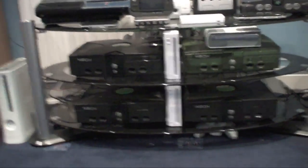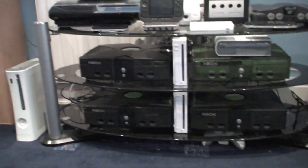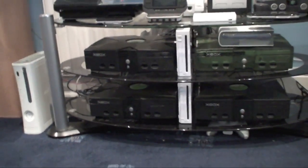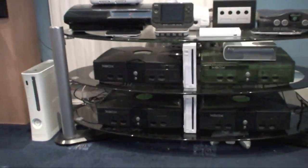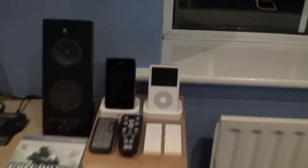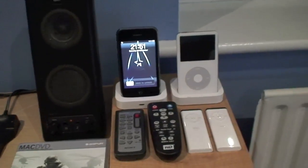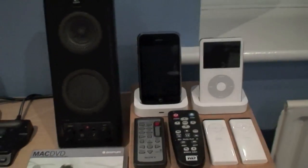We've got two Nintendo Wiis — I think both of them work, but only one is modded. I bought a broken one online for about 50 Euro, put a new drive into it, so I'll probably sell that on later. All the Xbox Ones are flash modded. There's another small speaker, an original iPod video, and an iPhone that's been going for about a year — I'll probably upgrade around Christmas to a 3GS. It's the 16 gig version.